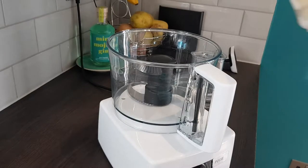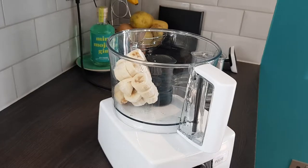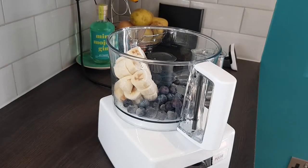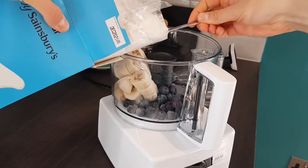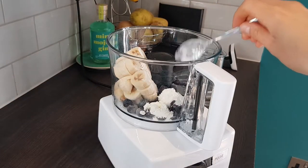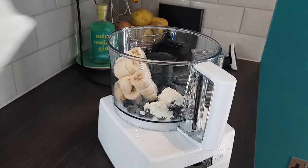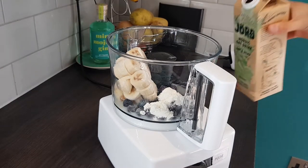Into the jar of our Raffles Mix Blenderoo 8000 we're going to add in one cup of frozen bananas, about two bananas, one cup of frozen blueberries, about 150 grams, a generous tablespoon of corn flour or cornstarch if you're from the states, one teaspoon of our secret xanthan gum and about half a cup of any milk-based liquid. I'm actually using oat milk for a bit more pizzazz.